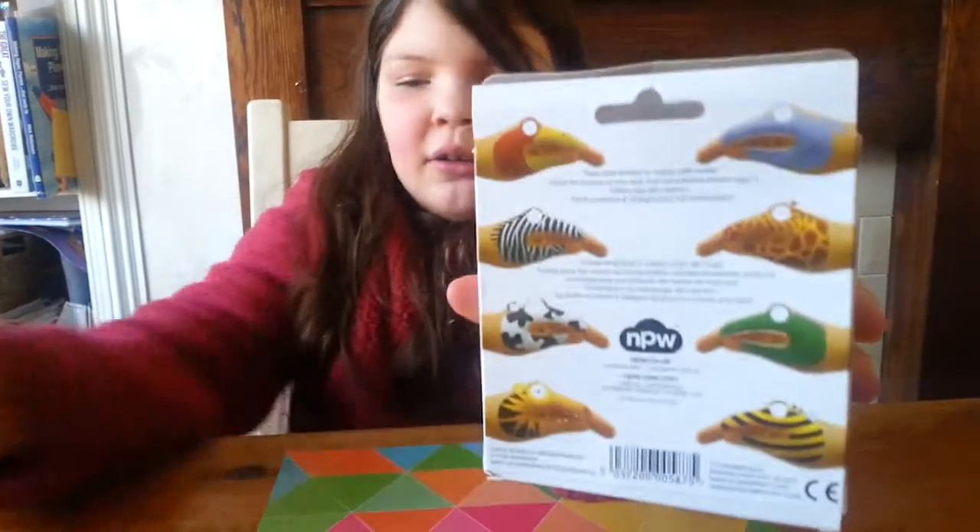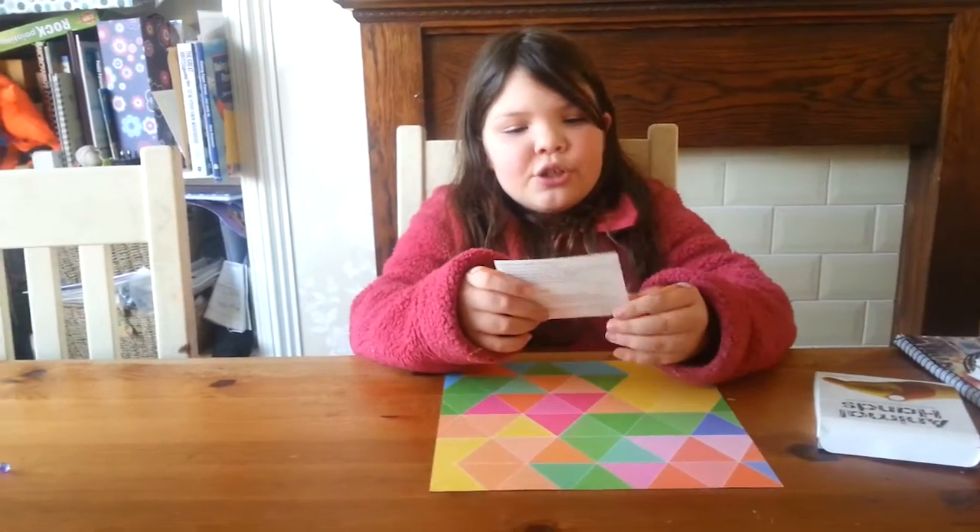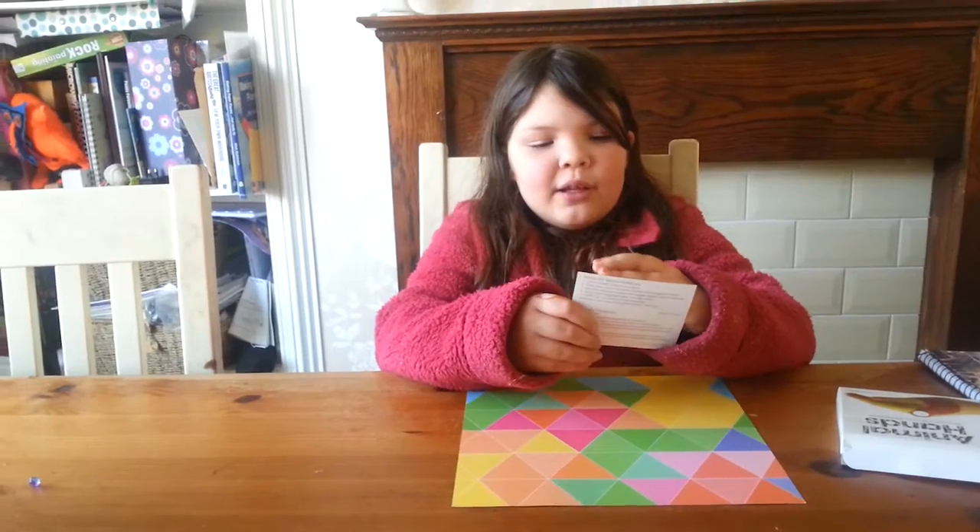This is what they look like when they're out of the box and not on your hand. They're not very easy to use because you need to get them in the right position.